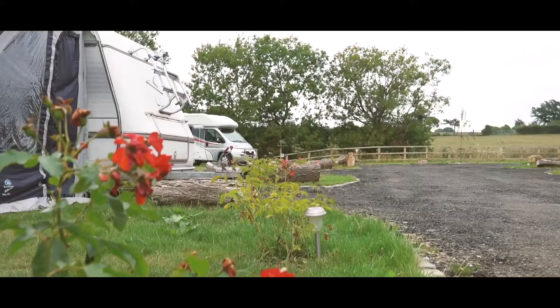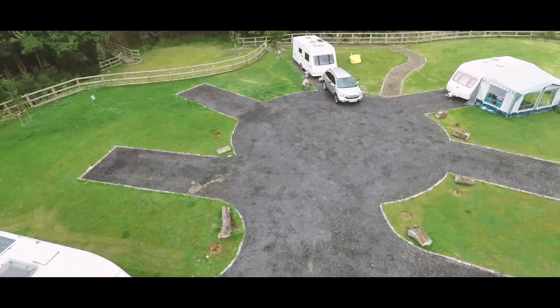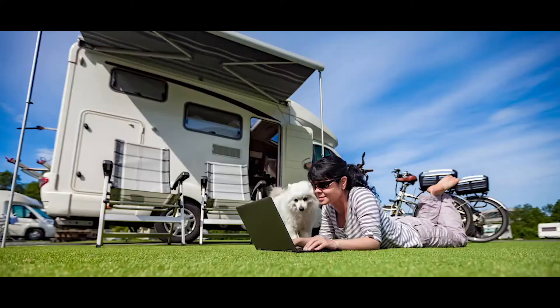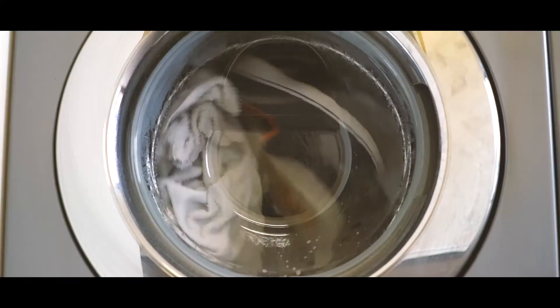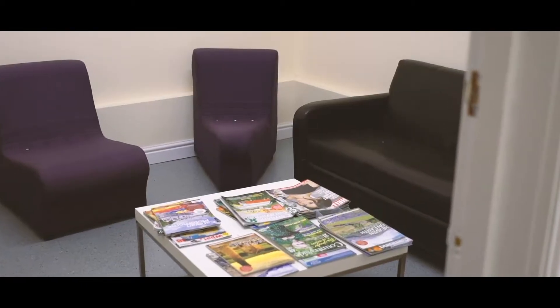We offer one night of camping completely free of charge while the engineers get to work on your installation, giving you peace of mind that everything will be working perfectly before you hit the road again. Try out your new equipment in a true camping environment. Hill Farm offers showers, washing and toilet facilities of the highest standard, less than 50 metres away from the campsite.